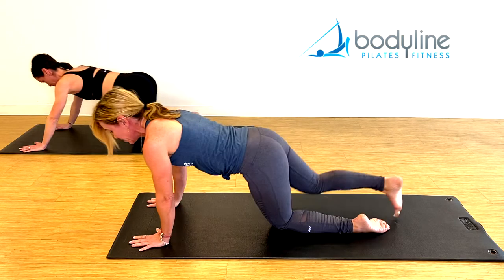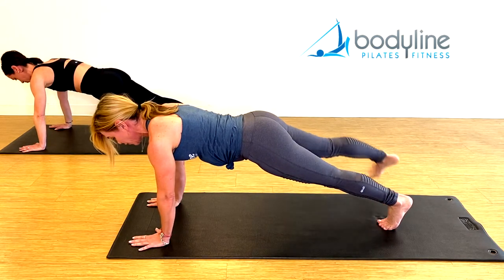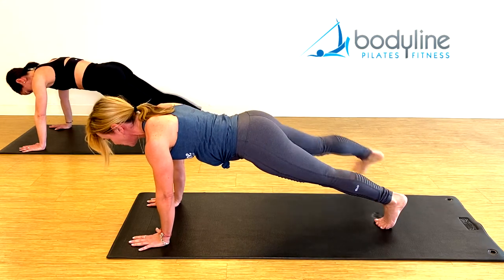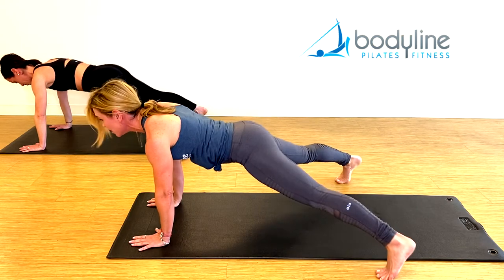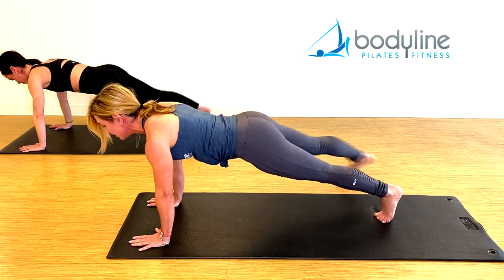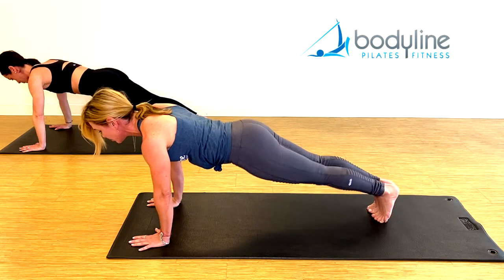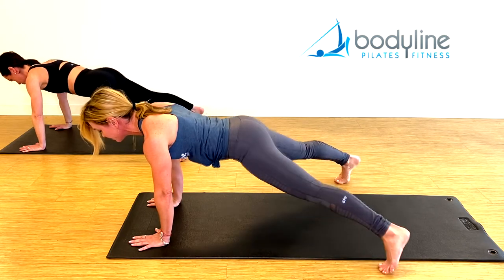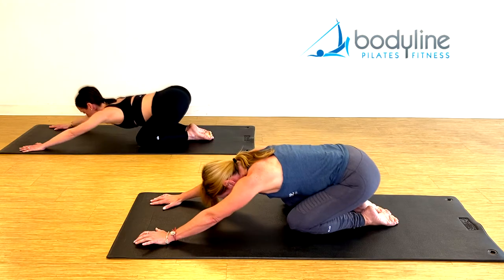Come back to plank. We're going to start moving your feet — just walking your feet. Walk your feet open off your mat, feet together. Open one two, together one two, open one two, together one two. Think about your neck, think about the center of the body — everything else still. Last time, onto your knees, back to rest position and hold it here.